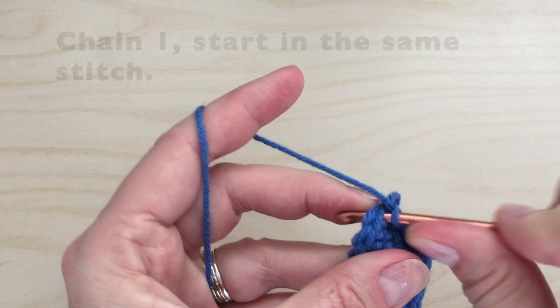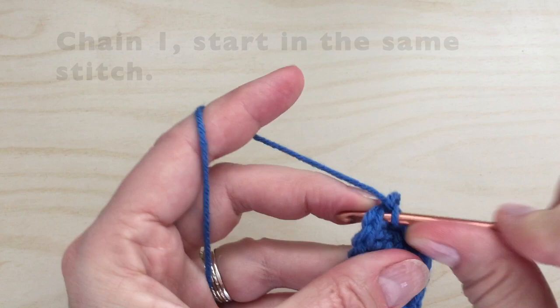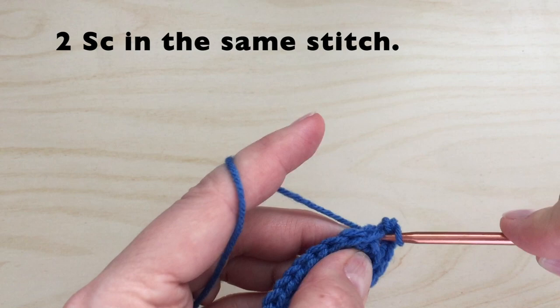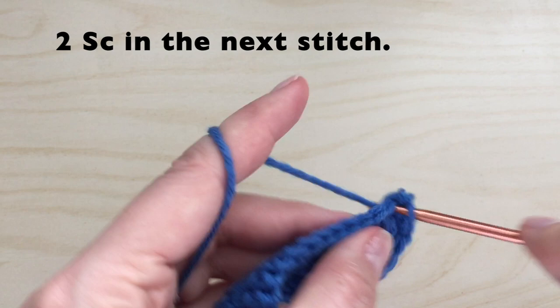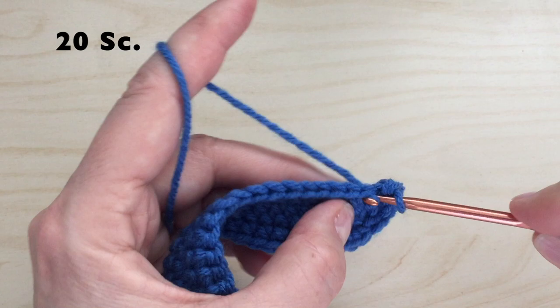For round three, again we're going to start with a chain one. Starting in the same stitch, we're going to put two single crochet. We will then put one single crochet in the next, and then two single crochet in the next. We're then going to follow this with 20 single crochet down the side.